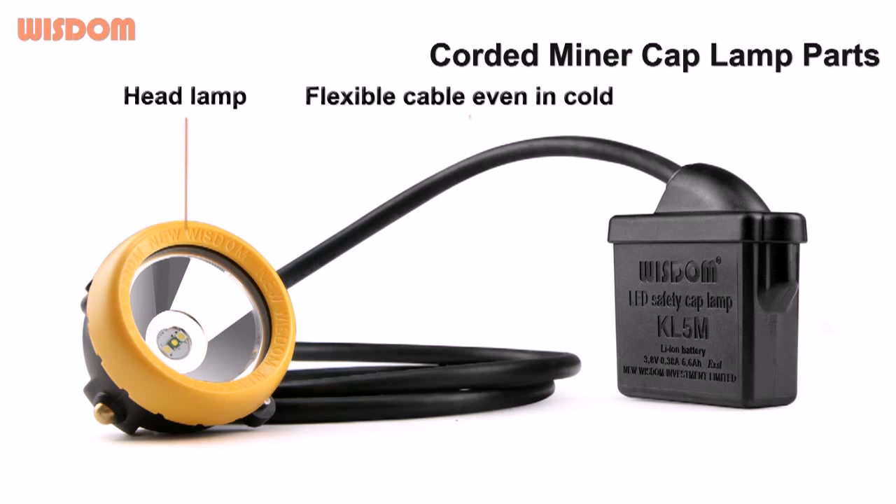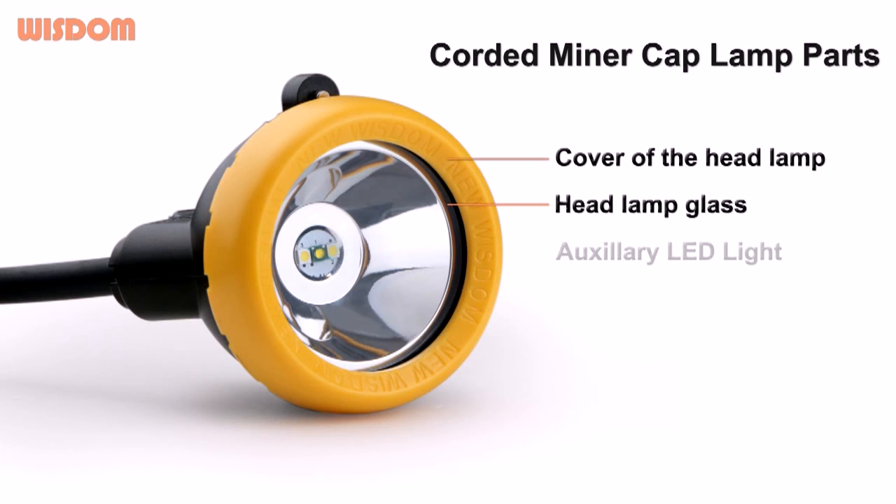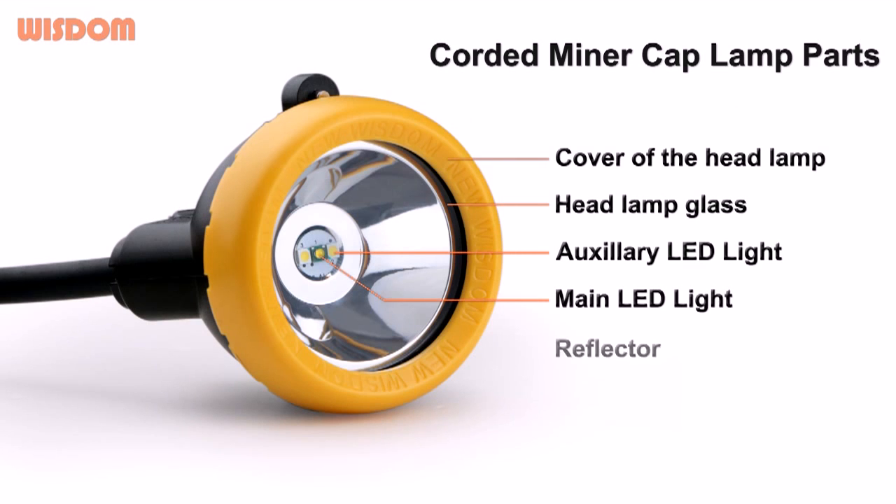Flexible cable even-in cord, battery box, cover of the headlamp, headlamp glass, auxiliary LED light, main LED light, reflector.